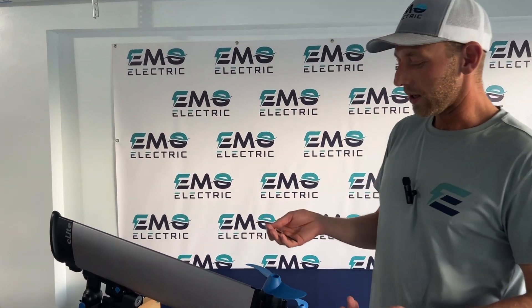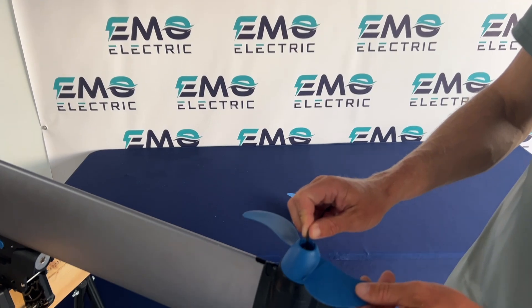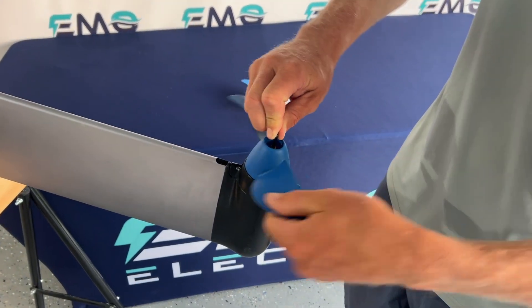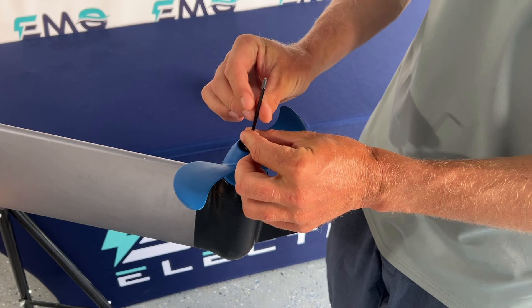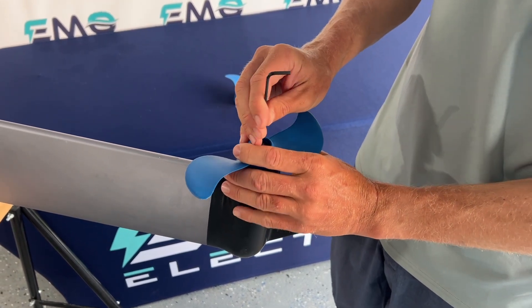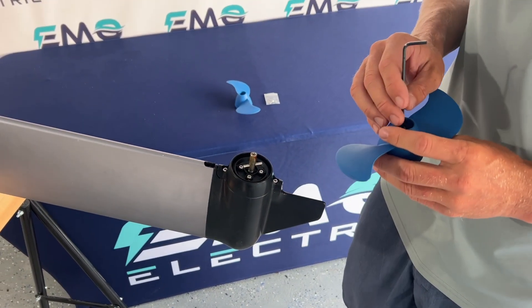I'll show you how to swap out this prop, which is super easy. You just need a two and a half millimeter allen key. Loosen the nut on there — you can turn the propeller or turn your allen key. The prop comes right off.